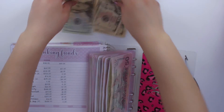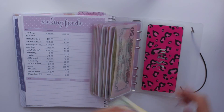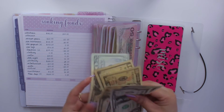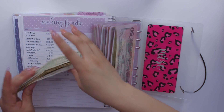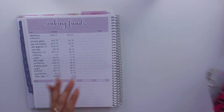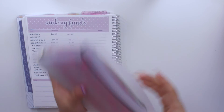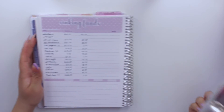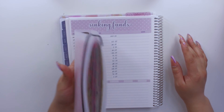Last but not least, miscellaneous gets $40 — the last $20, $30, and $40 — and with the $16 already in there I now have $56. Those are all my sinking funds stuffed. As you can see they're all very chubby, which is why I'm thinking of getting another binder — maybe a colorful one — since I have so many I should probably split them.